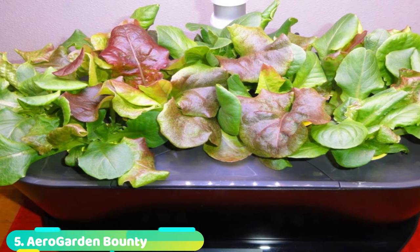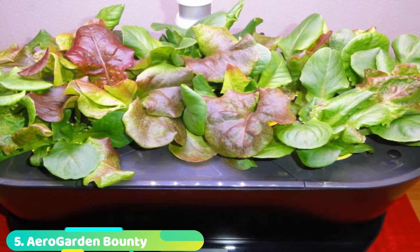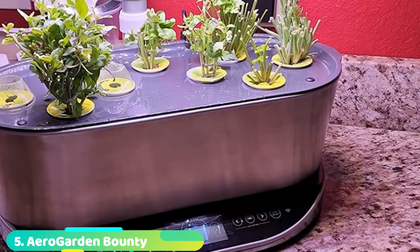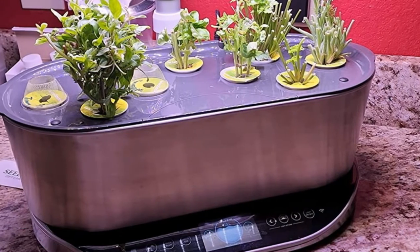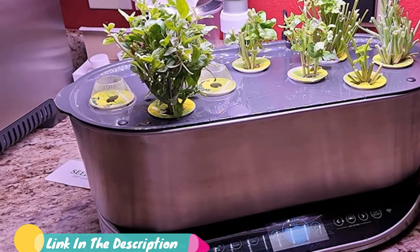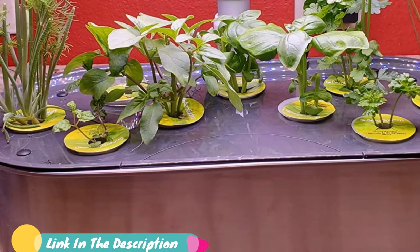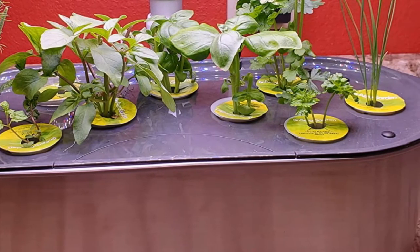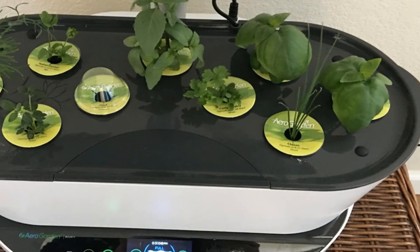The number 5 position is held by the AeroGarden Bounty. The new reimagined Bounty is perfect for a variety of big harvests — herbs, salads, tomatoes, peppers, and more. Your Wi-Fi-enabled and Alexa-compatible garden allows you to stay in control of new features including a 3-step water level indicator and easy quick plant setup. Get the new and improved Bounty today.